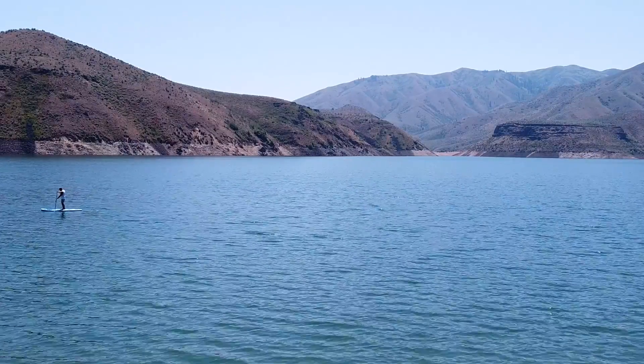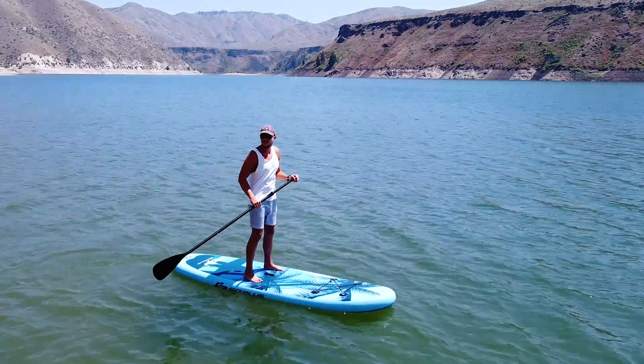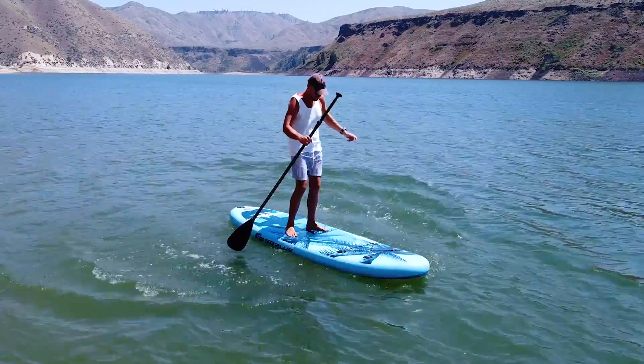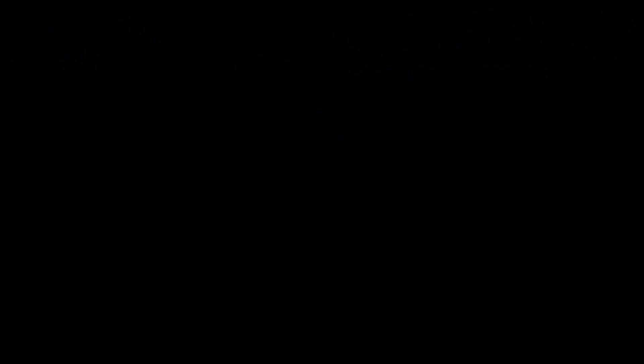To sum it all up, I'm very pleased with the quality of this board. From the build quality to the included paddle and pump, everything surpassed my expectations. The large fins underneath help keep this board stable and easy to steer and paddle. All this being within reason — if you get too fancy on it, it's still possible to fall off.